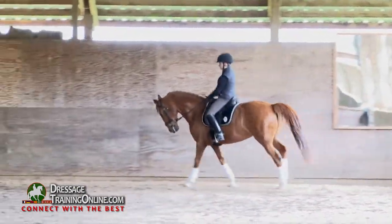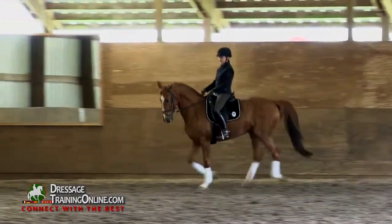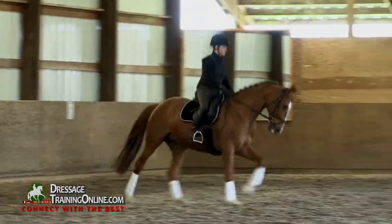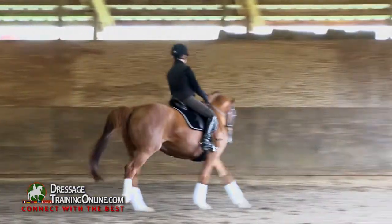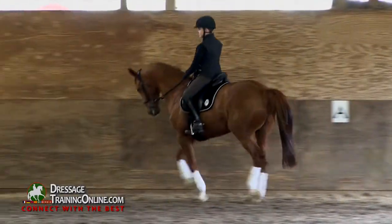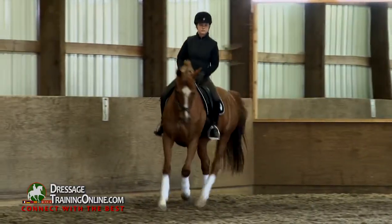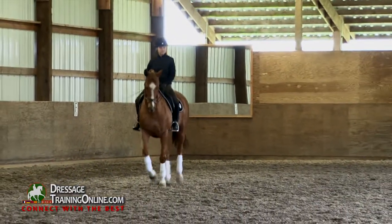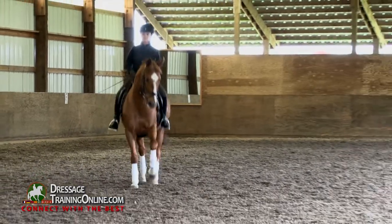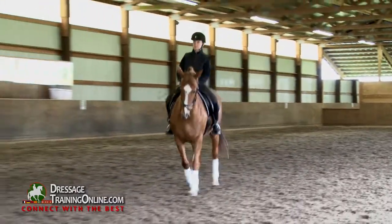Yes. A little inside leg when she gets fussy like that. She's thinking now stretching would feel pretty good, huh? Good girl. Good, that's plenty. Now take her shoulder-fore here. Now straighter on the right — yes, that's the way.